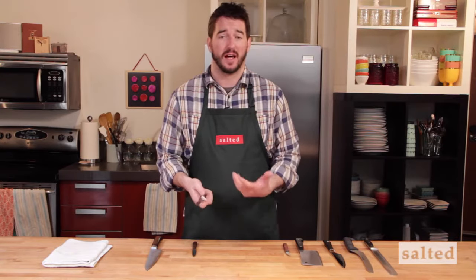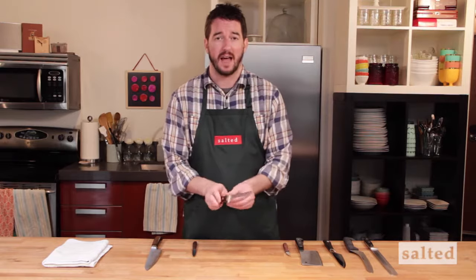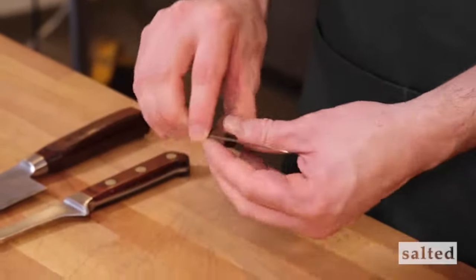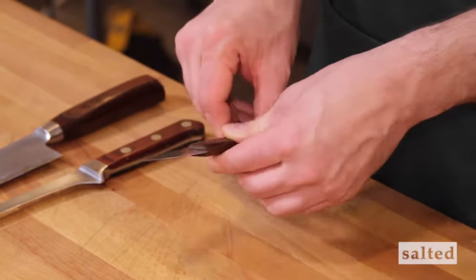For me personally, and a lot of chefs, a full tang just feels better in your hand. Knives that don't have a full tang can snap, and the quality of the metal is usually not as good. Even my paring knife, if you notice, has a blade that runs most of the way through the handle.